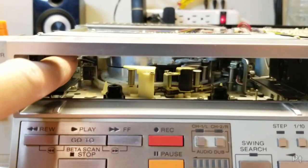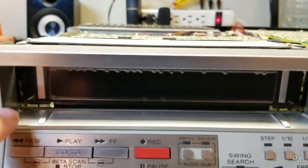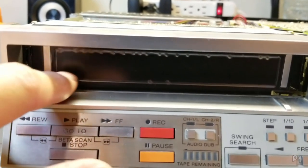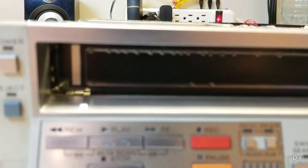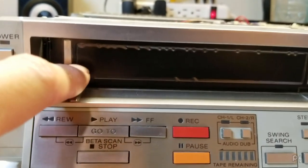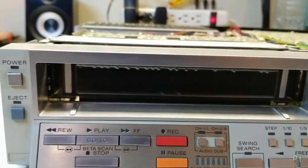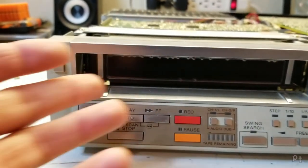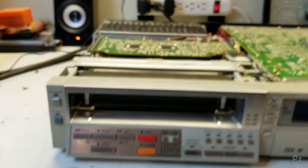One interesting thing: this front door flap doesn't look original. It has these weird silver pieces and no markings or writing on it whatsoever — there appears to be peelable plastic on it. Let's plug this in and see what it looks like when a tape is inserted.